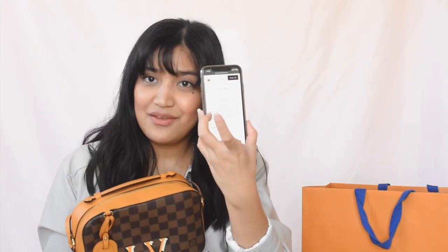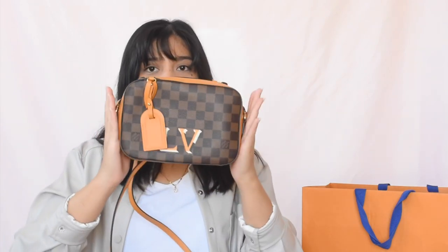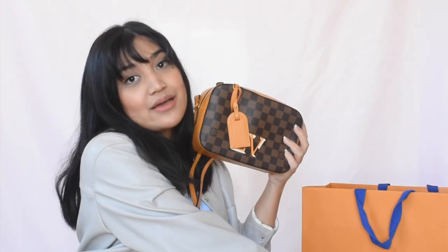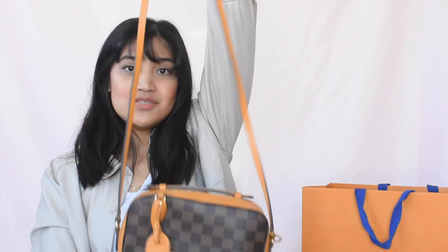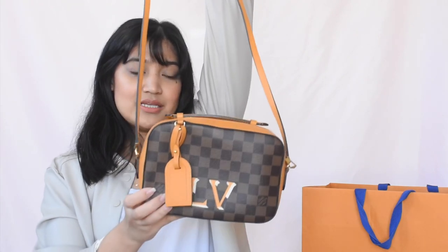I actually have the information on my phone because I want to make sure I did my research and that I'm giving you the right information. So this bag measures 8.7 by 5.9 by 2.8 inches. It is a smaller size bag, but it could be a good everyday bag depending on the kind of person you are. It's very good for shopping trips, and you could probably use this for travel because it can hold a passport and maybe other important things like hand sanitizer.